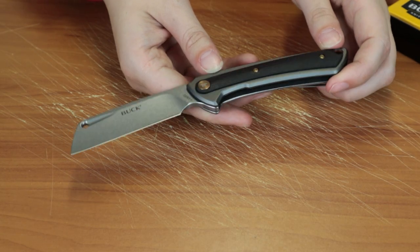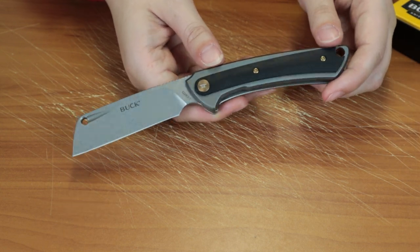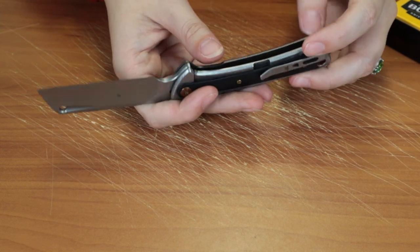Hey AKers! Just Jewel the Lantern Knife, and here I'm reviewing the Buck Highline. So another 2020 design from them. I have to say I'm not disappointed.